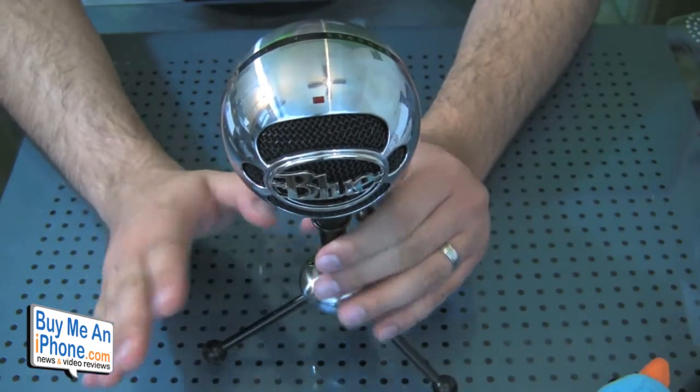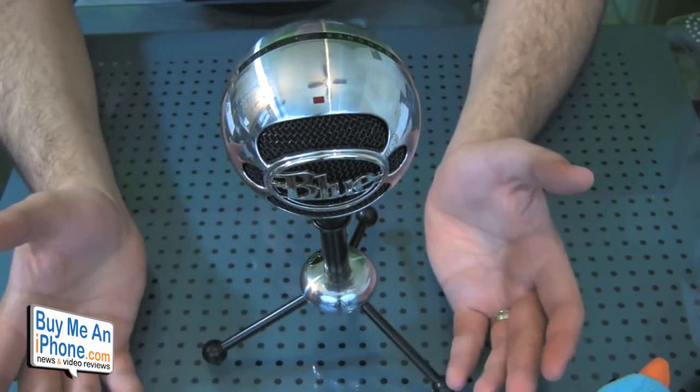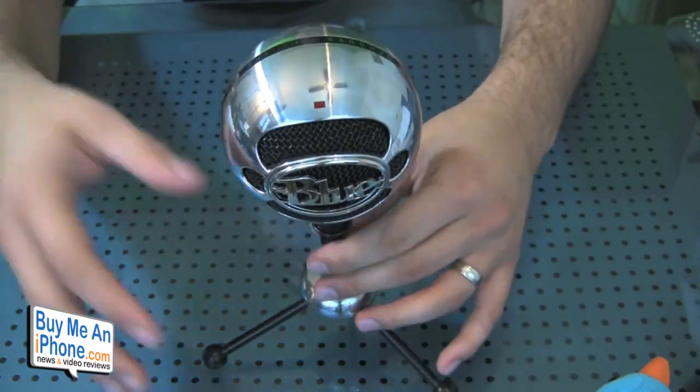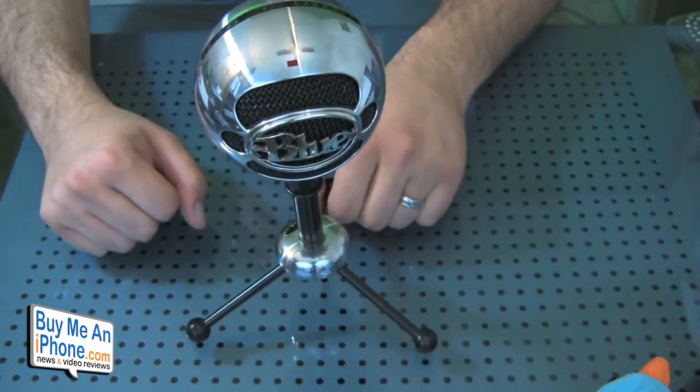Setup is seamless — you just plug it in, go to your settings, enable the Blue Mic, and it's ready to go. The quality is outstanding and the actual craftsmanship and build quality of the product is very impressive. Even when I'm not using it I keep it on top of my desk just because it looks sharp.